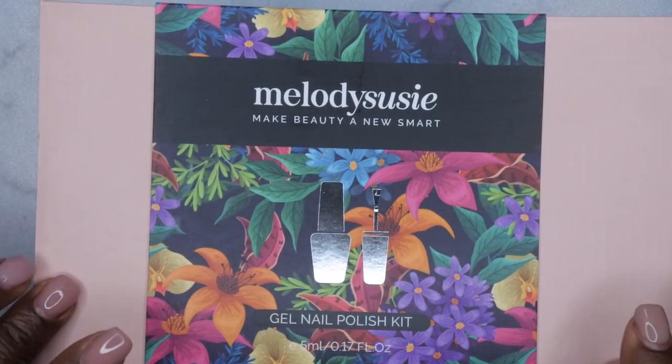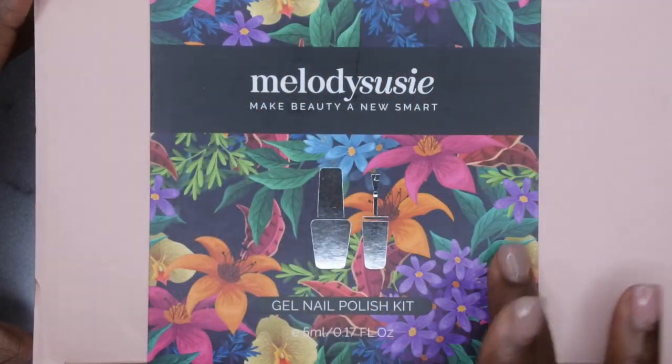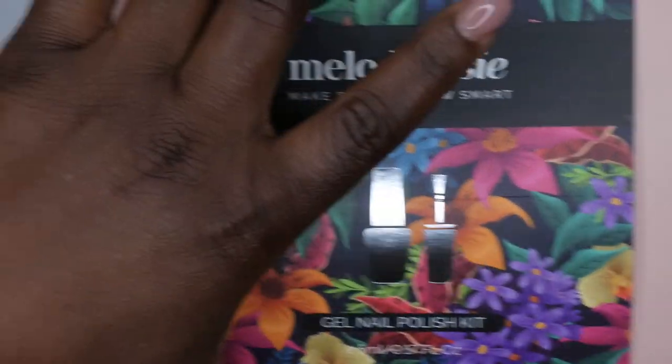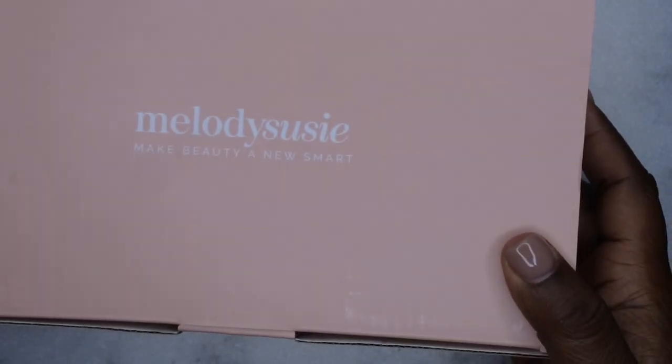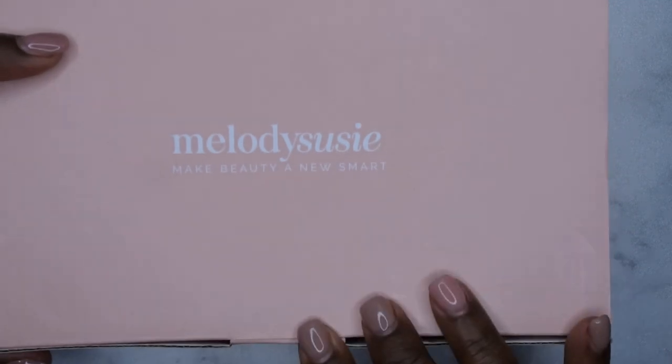So it has this really nice kind of dusty rose pink color, then it has like this floral design with the wrapping. This part is like a sleeve so it actually slides off, and then this is the actual box. I love this — it's really modern and very sleek looking, so let's pop this open.